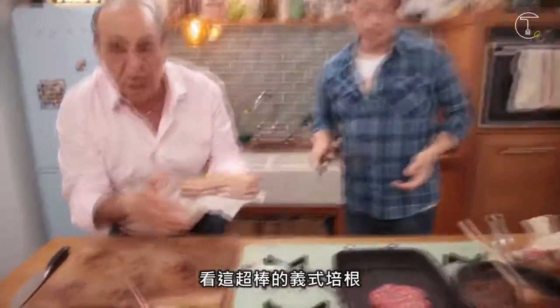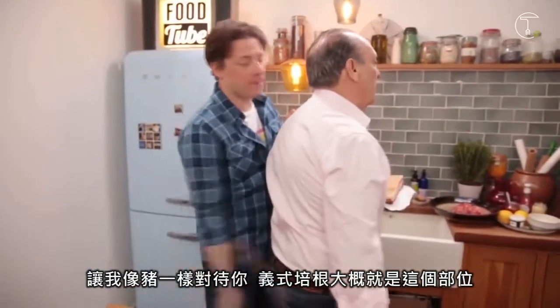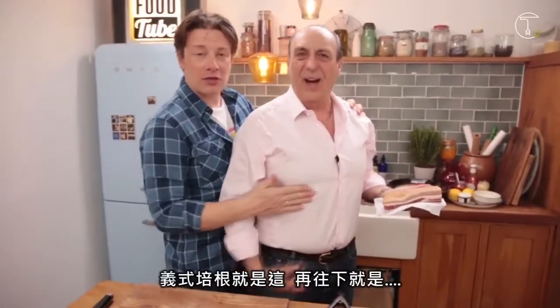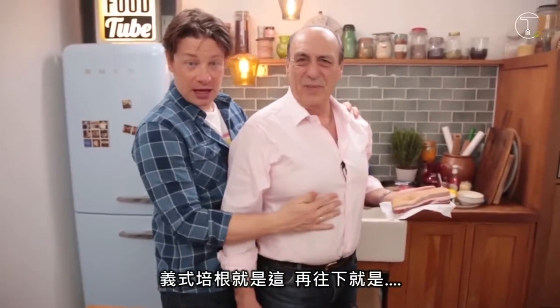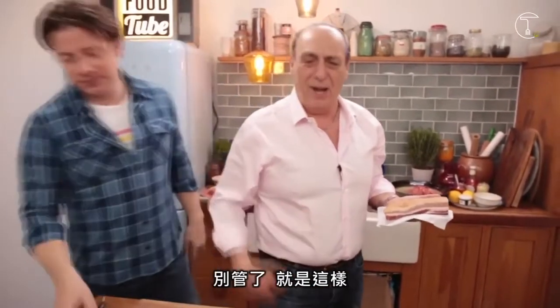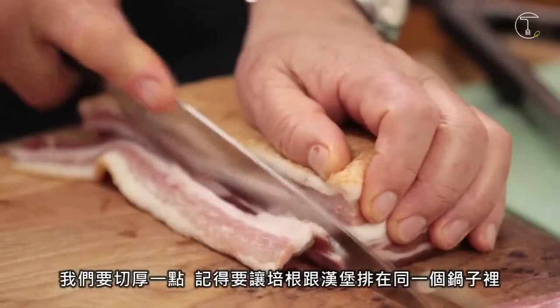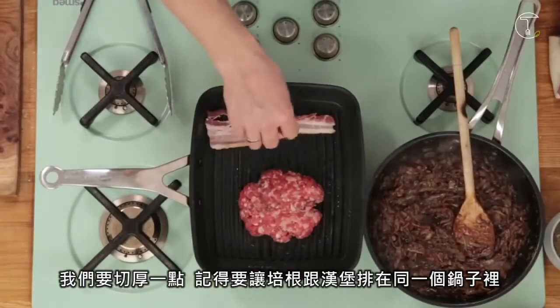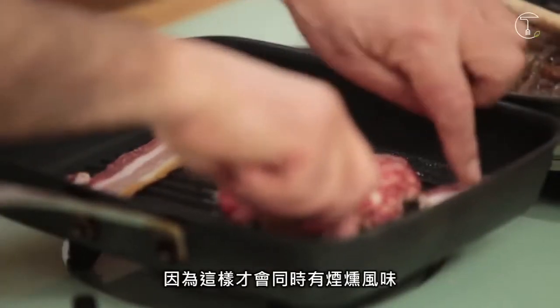Look at this lovely pancetta. So the pancetta comes from round here. We want a nice thick slice of pancetta. And we want the burger and the pancetta to cook in the same environment, because we've got lovely smokiness there.